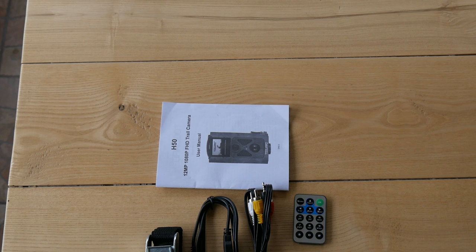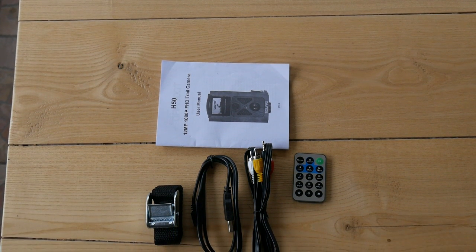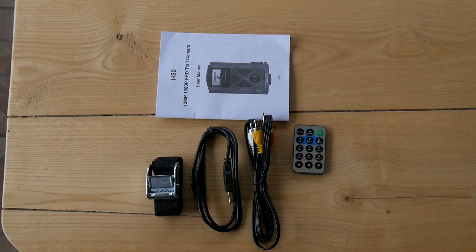The camera ships with some paperwork, a TV out and micro USB cable, the mounting strap, and a remote control.